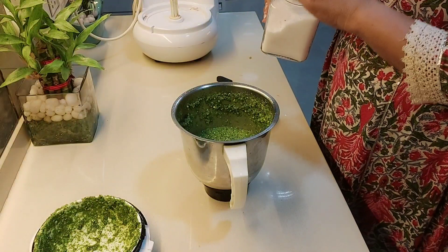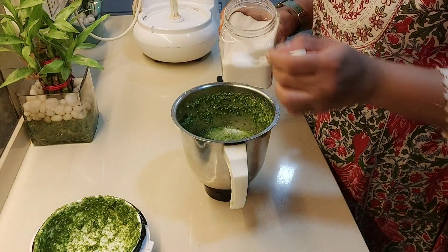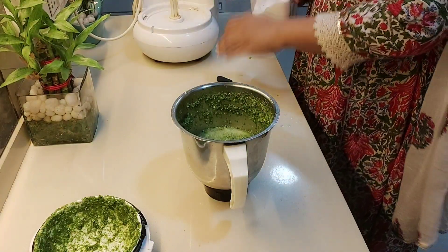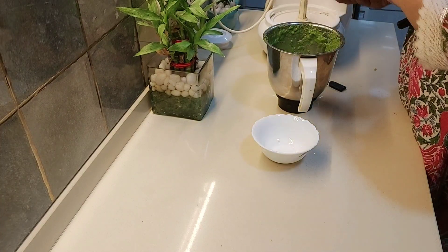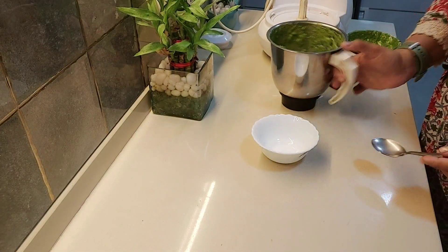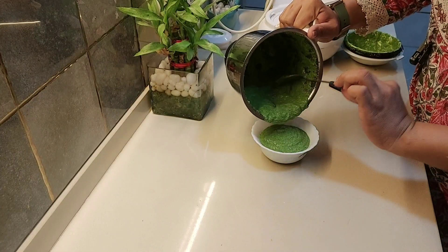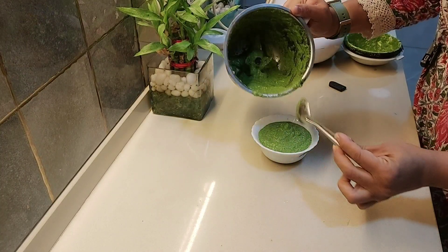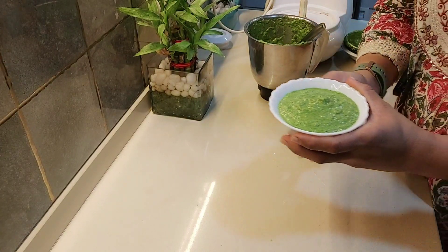Also, don't forget to add salt according to your taste. Paste it all. Our chutney is ready. After making it, the colour is also very nice. The chutney is ready.